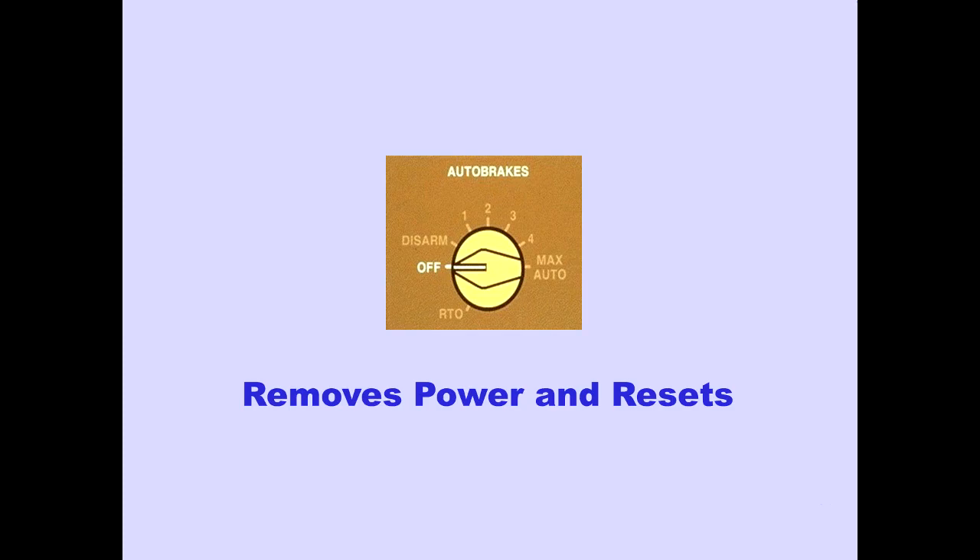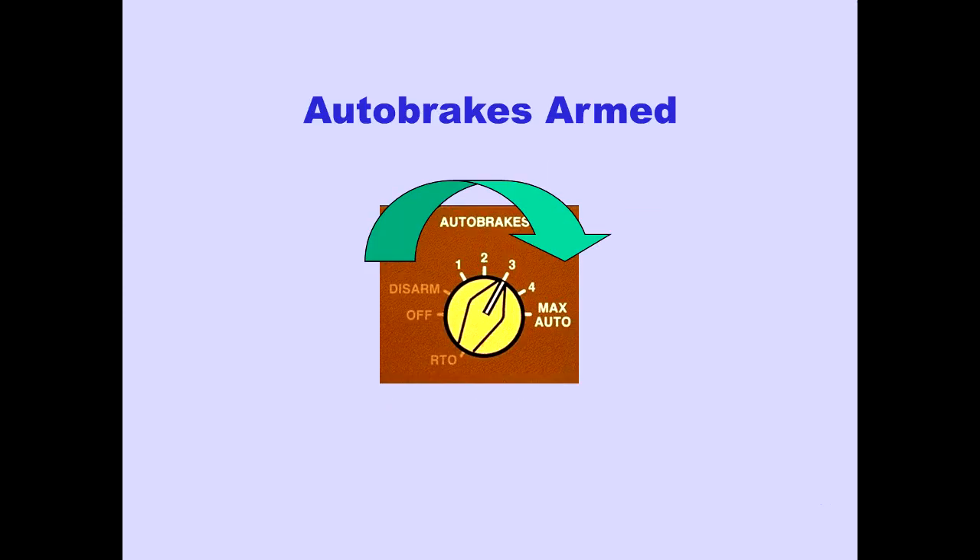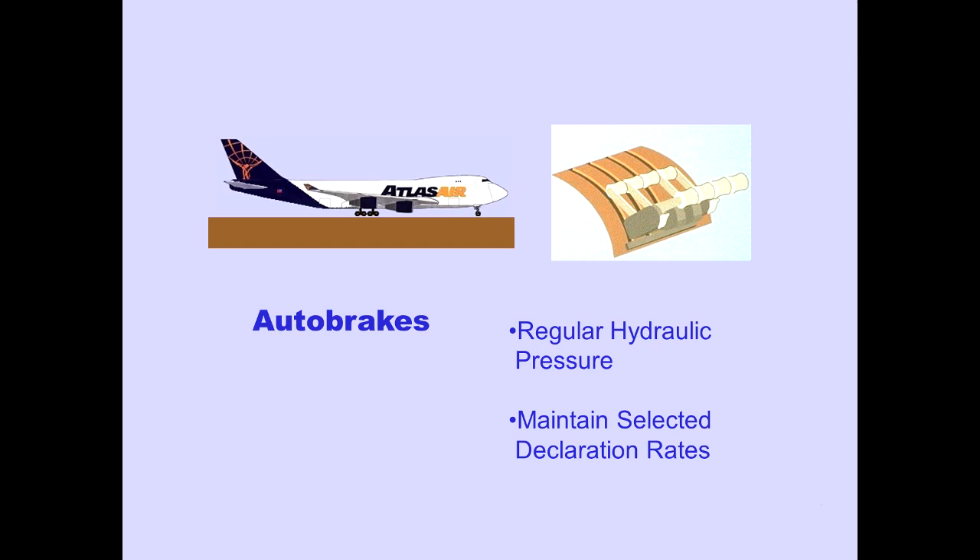The auto brake system is controlled by a rotary selector located on the captain's panel. The off position of the auto brake selector removes power and resets the auto brake system. Positions 1 through max auto are increasing pre-selected deceleration rates. The max auto position is slightly less than that produced by full manual braking. The auto brake system is armed by selecting a deceleration rate, and the selector is held in place by a magnetic latch. After landing and all four thrust levers are retarded to idle, auto brakes regulate hydraulic pressure to the brakes and maintain the selected deceleration rate. Full anti-skid protection is provided.